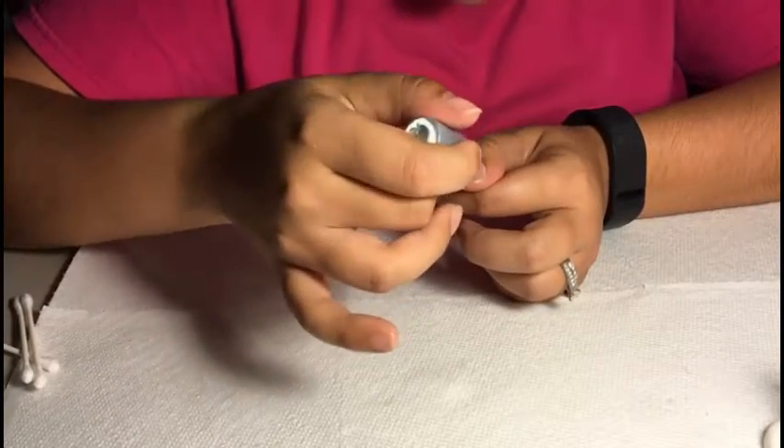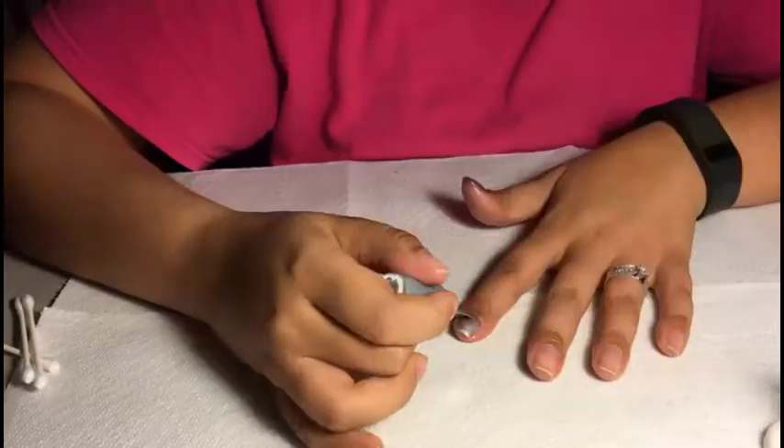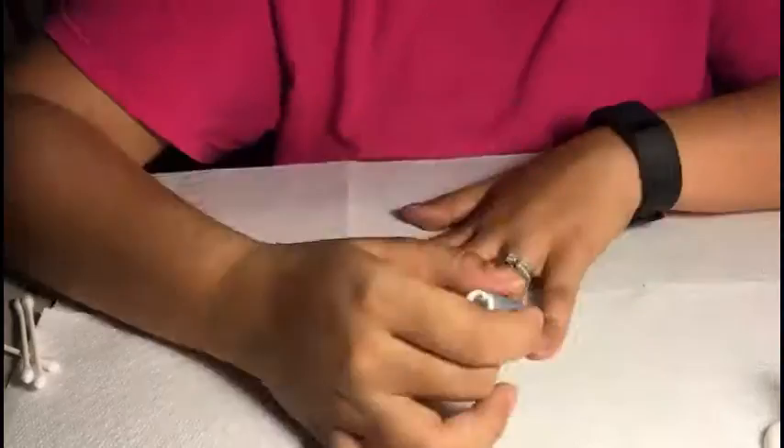Next I used a silver polish for all of my fingers except for my accent nail, which is my ring finger. I went ahead and applied that polish to all the fingers other than my ring fingers, which are my accent nails.